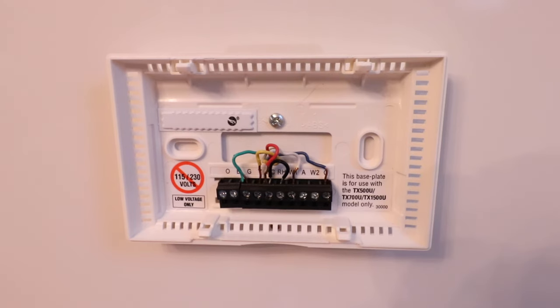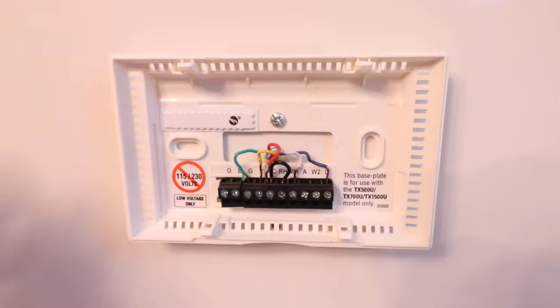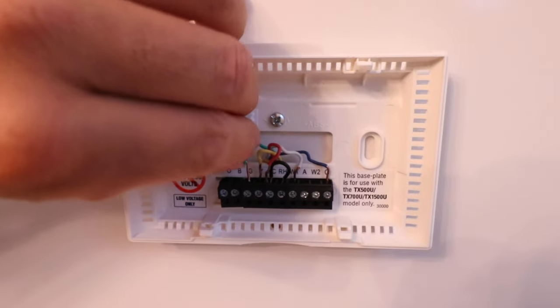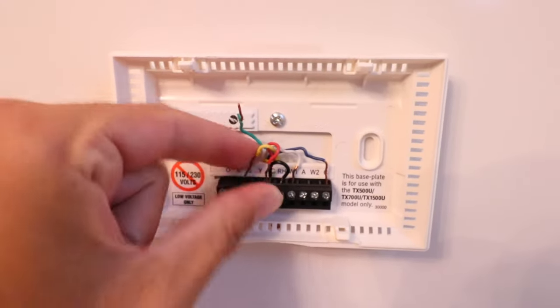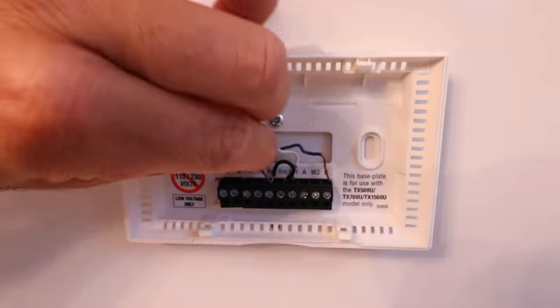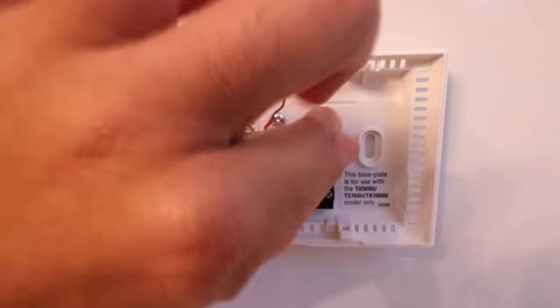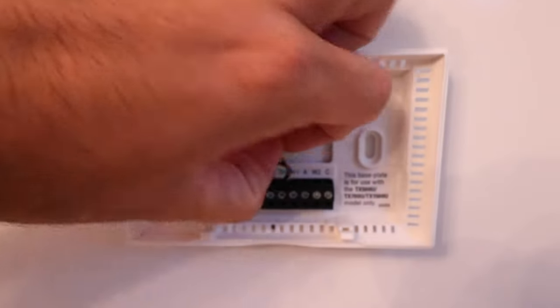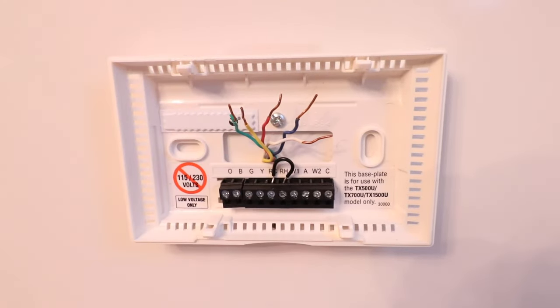All we're going to do is remove each wire individually — they do provide labels, so label those as needed. We're pulling out our G wire, that's our fan control wire. We're pulling out our yellow wire, that's our air conditioning wire. We're pulling out our RC wire, that's our power wire. We're pulling out our common wire, that blue wire. And then our white wire, that is our heat wire. We don't need to worry about the existing jumper — we can just leave that with the old thermostat.